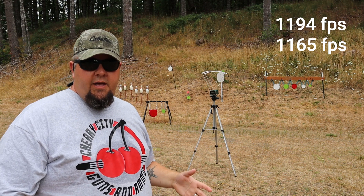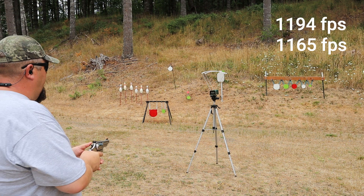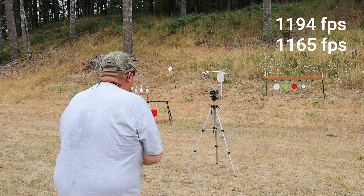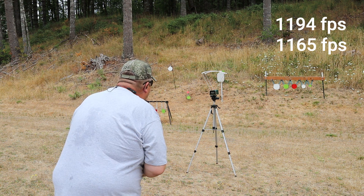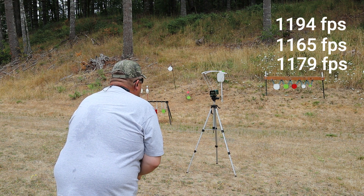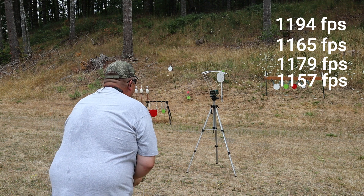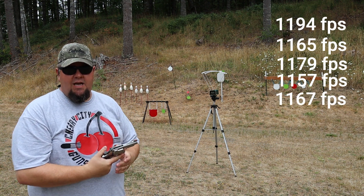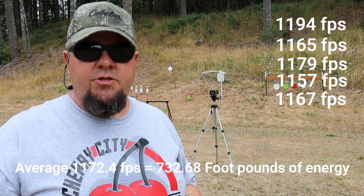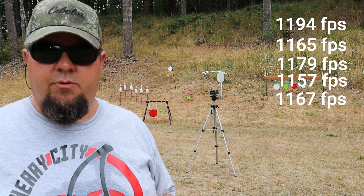All loaded up again. I'm going to step a little closer to the chronograph to see if that'll help. We've got two velocities and we're looking for five to make an average. Got 1179, 1157, and 1167 — that was much easier that time. We've got our three other speeds, and I'm putting those up on screen along with an average. Now I'll load up the seven and three-quarter inch barrel and see what velocities we get.